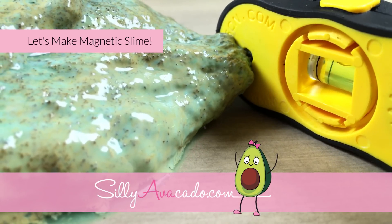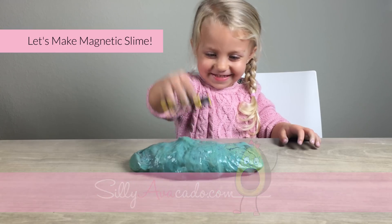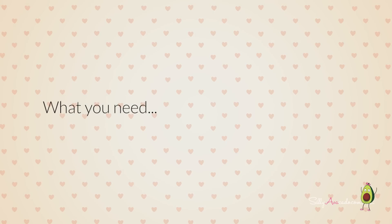Let's make magnetic slime. What do you need?